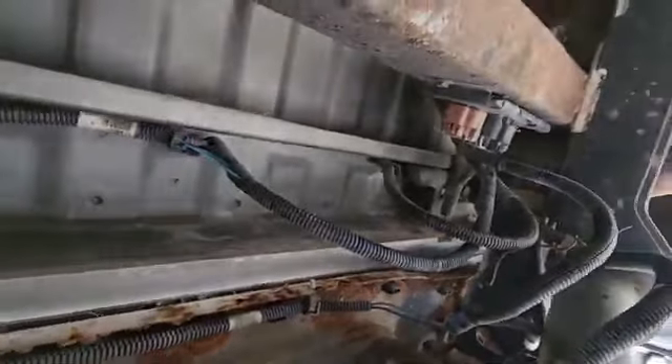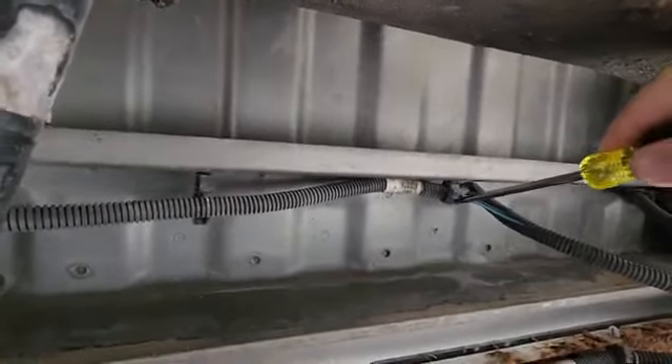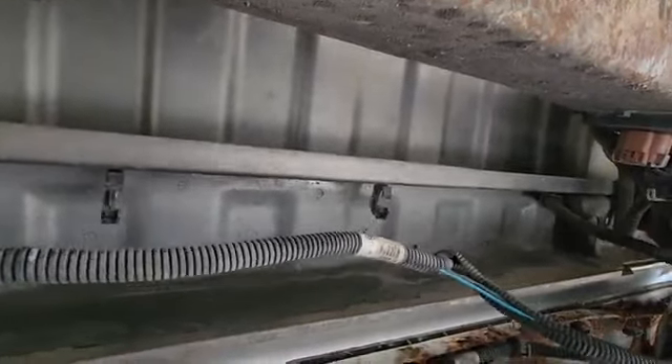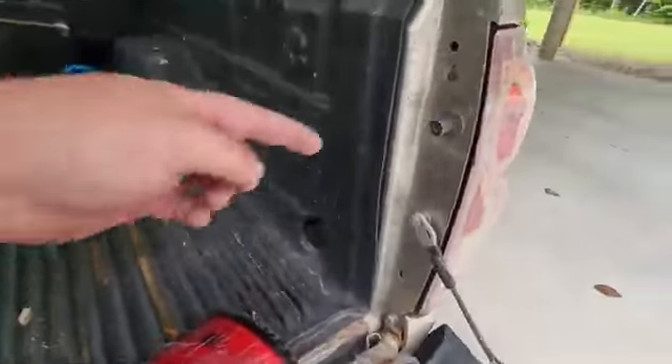It plugs into the harness over here. To get these looms out, just use a flathead screwdriver, pry in, and then kind of flip — those pop right open. Push and unplug the wire, and that's it — pull the whole thing out.